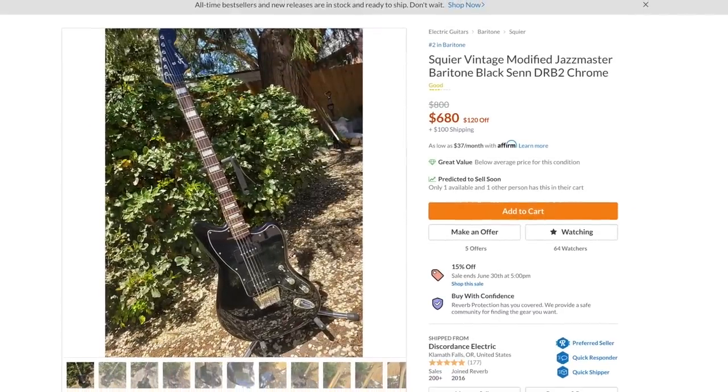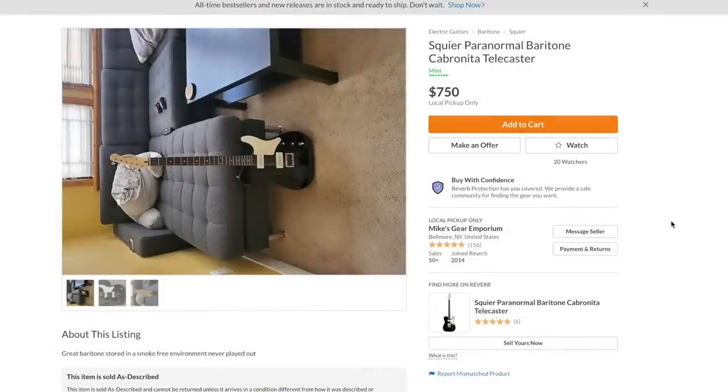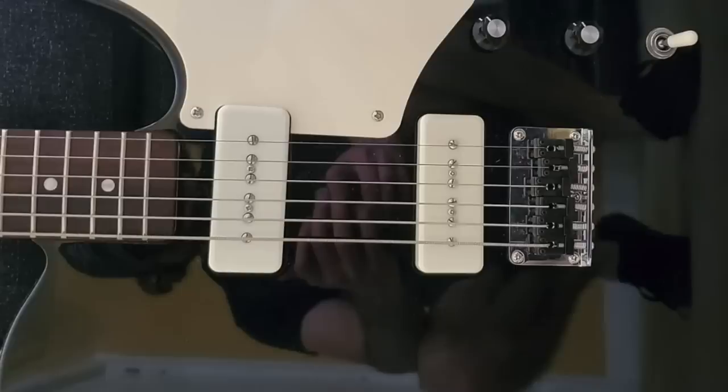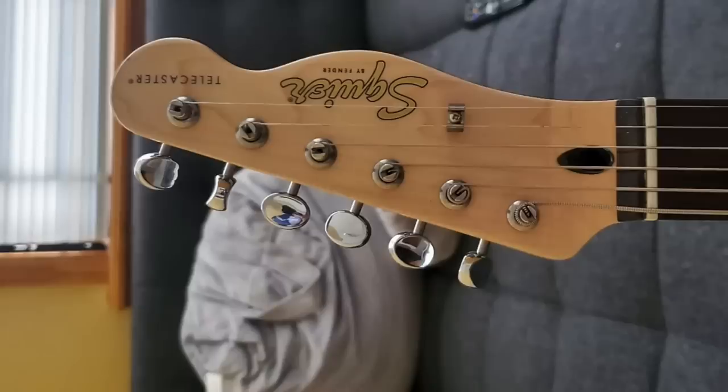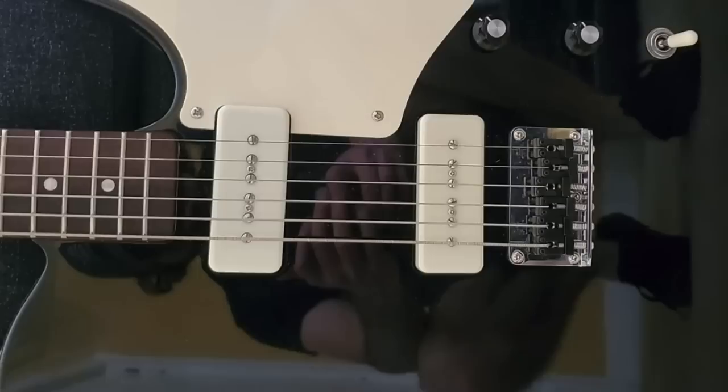I really like these guitars but personally anything over 850 and I'm out, because there are a lot of other baritones you can get. These are a 30-inch scale length and there's not too many guitars like that. It's the number two best-selling baritone guitar on Reverb right now and it's out of production - that's just crazy. Even the Squier Paranormal Baritone Cabronita Teles are starting to inflate in price. It's all just a supply and demand thing - I think Fender needs to make more baritone guitars.